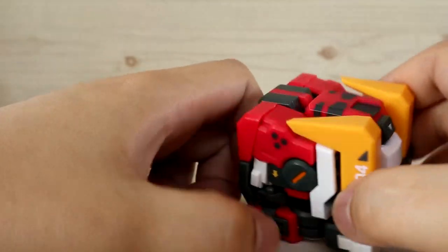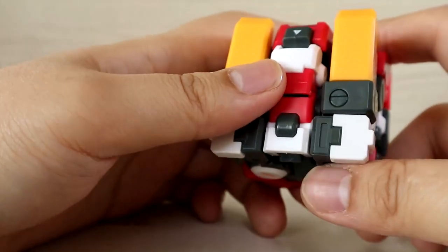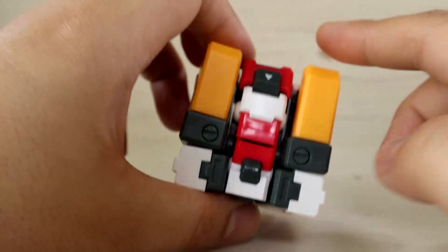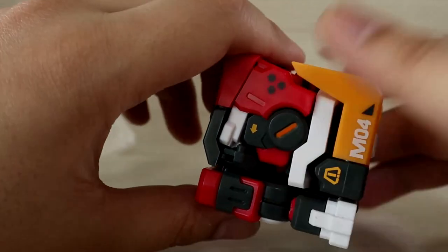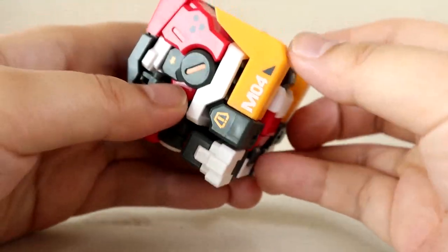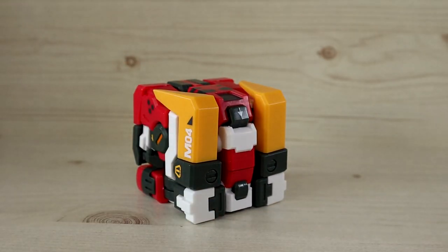I won't show the transformation process this time — it's pretty simple once you get the hang of it, though it may feel extremely stiff at first and you might worry about breakage. Still, it's a very straightforward transformation. It compresses into a five-centimeter perfect cube, and despite how it looks it fits into the box format very easily. The leg areas, tusks, and numbering are all visible on the cube.